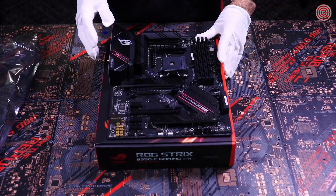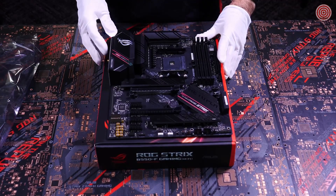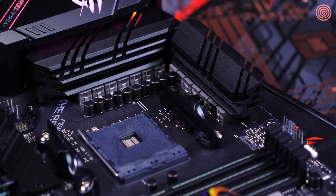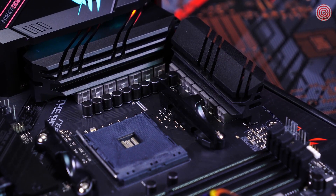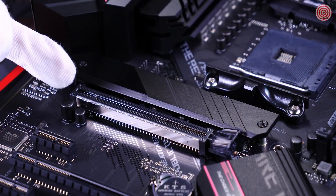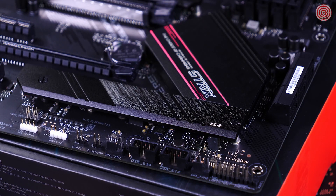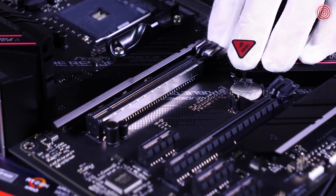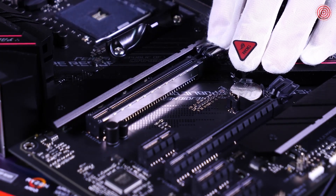Now that the motherboard's out of its protective sleeve, we can take a closer look at all its majesty. Here we have the 12+2 Power Stage Design VRM with the impressive heat sinks. Here are the two M.2 slots, both of which have heat-absorbing armor plating to prevent throttling from heat. We have our two PCIe slots, one of which has ASUS exclusive safe slot metal reinforcements.